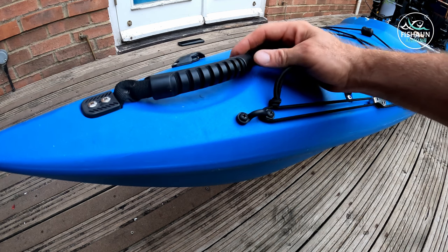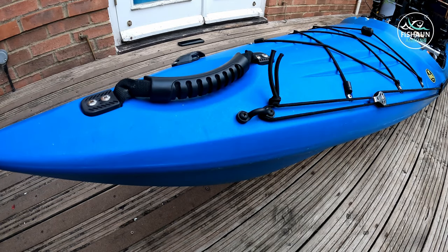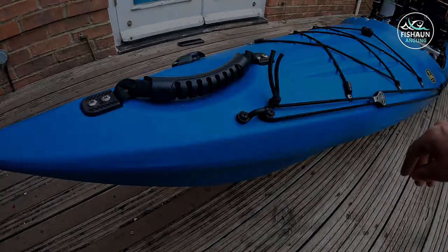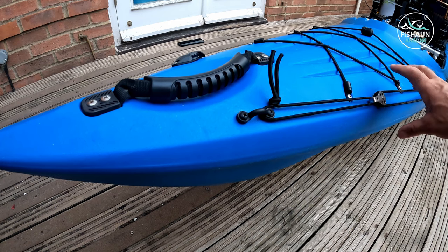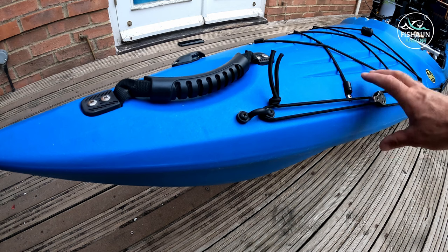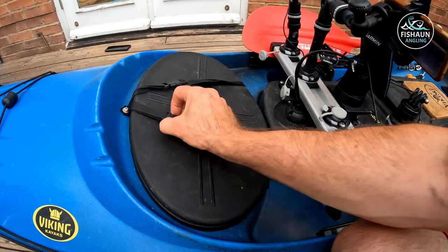With the handle at the front and the right trolley it makes quite an easy job. Here's the start of the anchor trolley, but I'm going to talk about the anchor trolley and the whole anchoring system later in the video. The Reload has great front hatches.